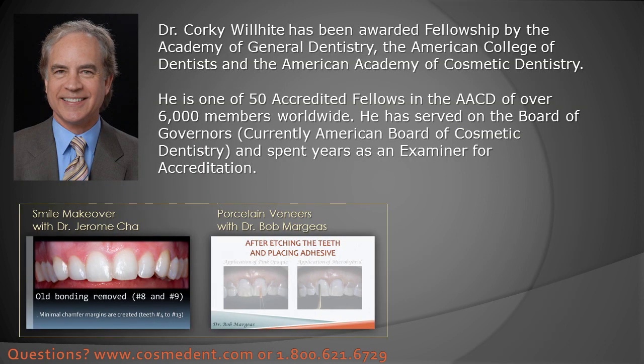With those tips in mind I hope that you enjoy using DMARC. It's one of my favorite things to use when I'm doing a posterior composite. Thank you.